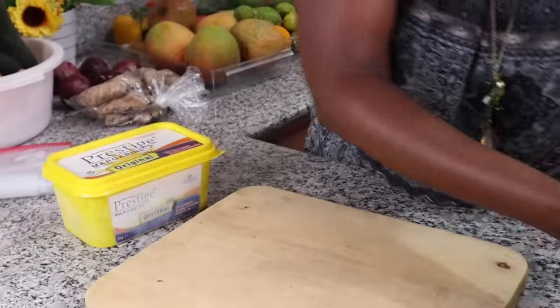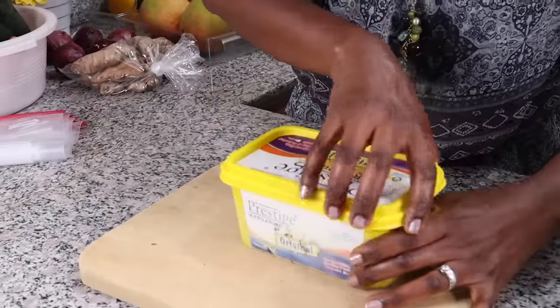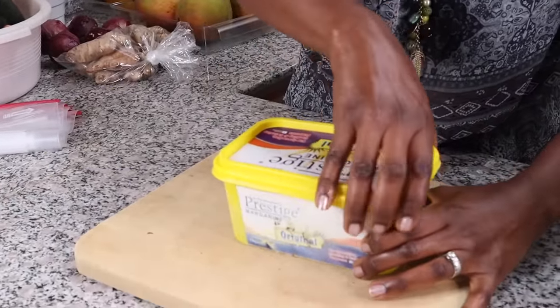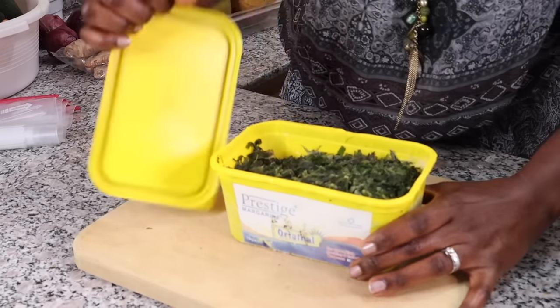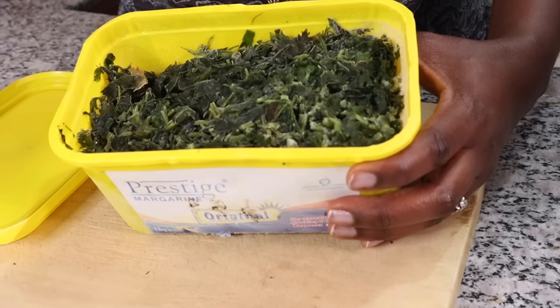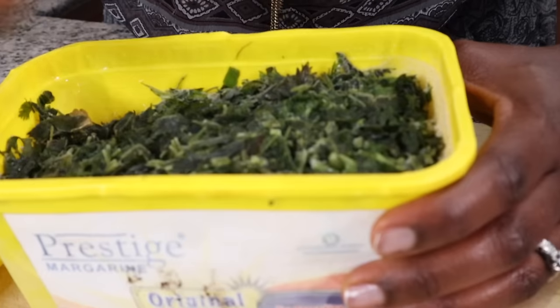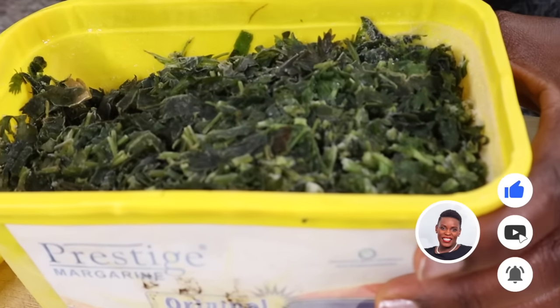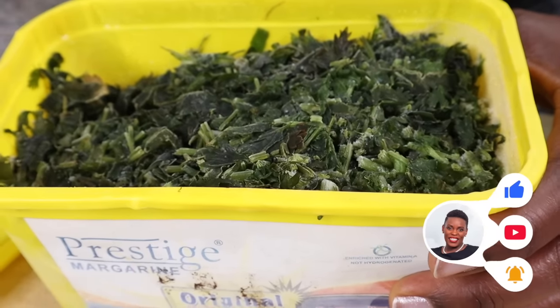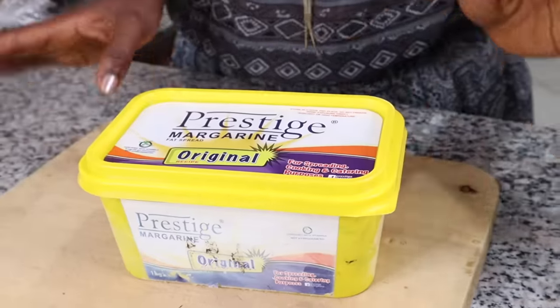My preferred method for coriander is to chop it up, put it in a container, and freeze it. These are straight from my freezer — they may be a bit dark in color but the flavor is still there. When you want to use them, just grab a few tablespoons and mix them with your food and they taste as good as fresh. Pick whichever method works for you.